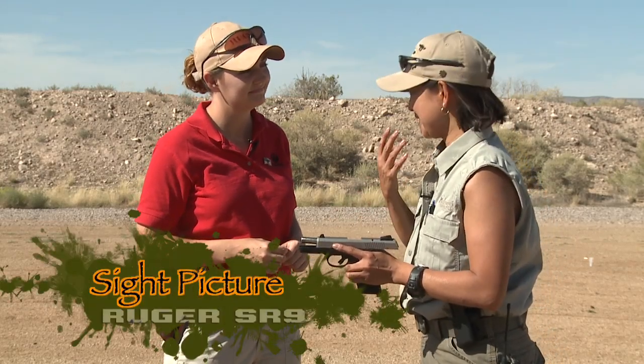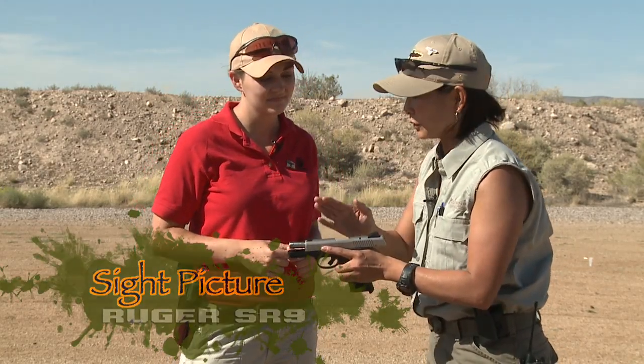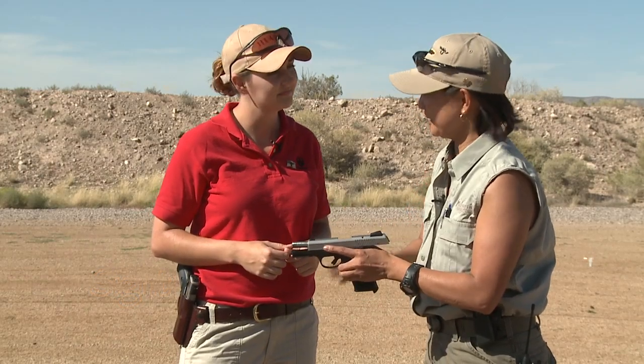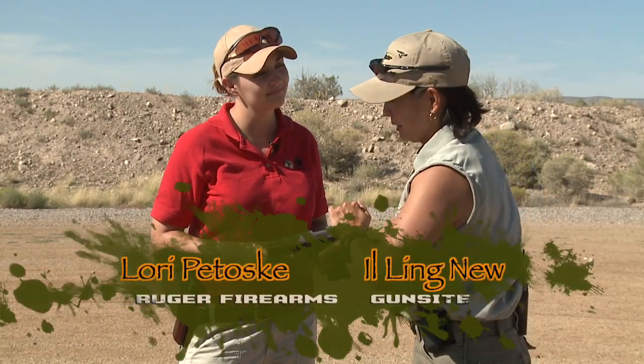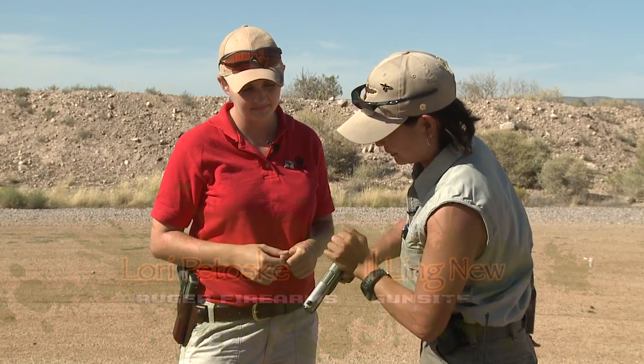The purpose of shooting is to hit what we're aiming at. We're going to start with the sights that have been so thoughtfully provided to us by the manufacturer. We're going to verify that this is a completely unloaded firearm.